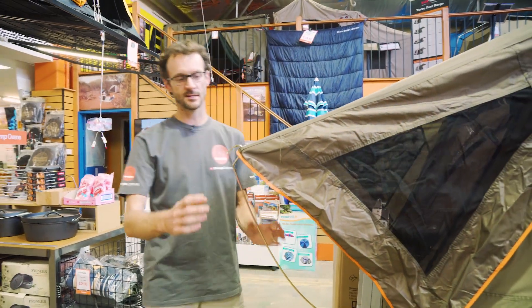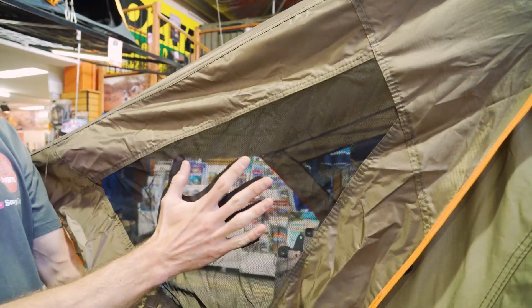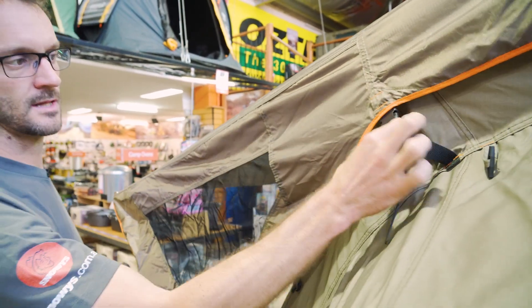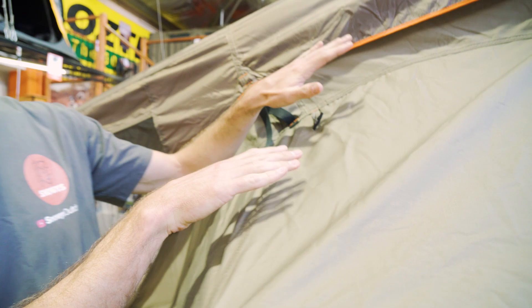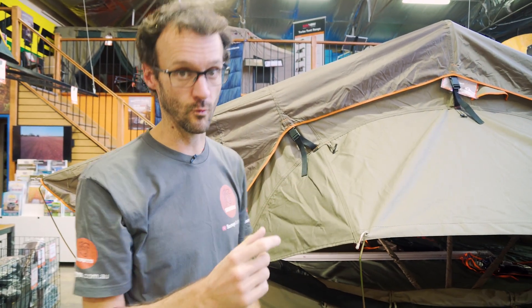Walking around to the side of the tent, you can see we've got a weather protected awning over the doorway there with little mesh panels on the side. Now this fly sheet is a 210 denier ripstop polyester fabric that clips in over the top of the inner tent, which is a 260 GSM poly-cotton canvas with a ripstop weave through it, and it's got a 1500 mil water head.